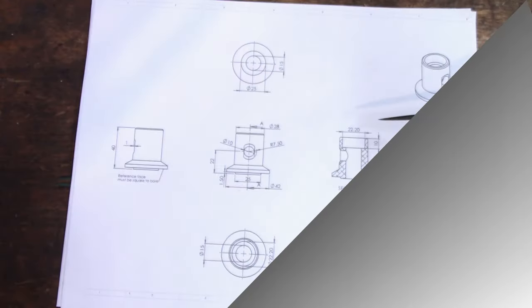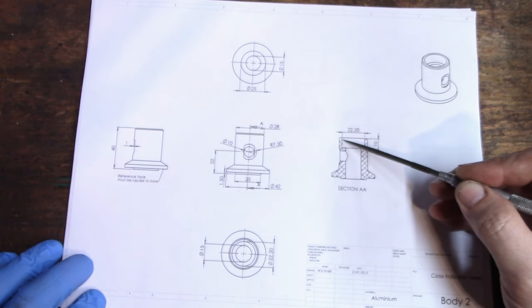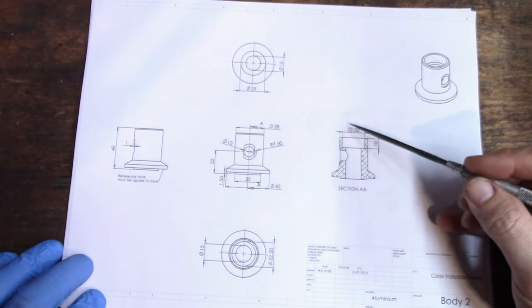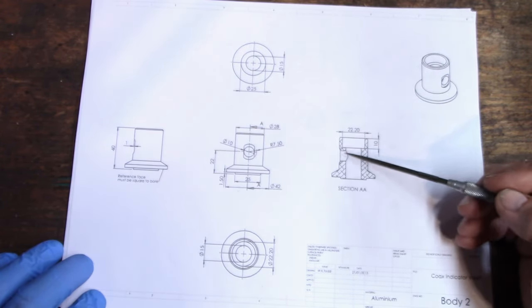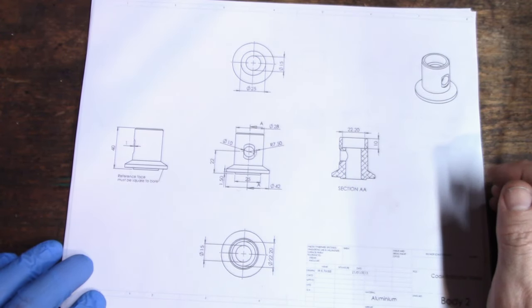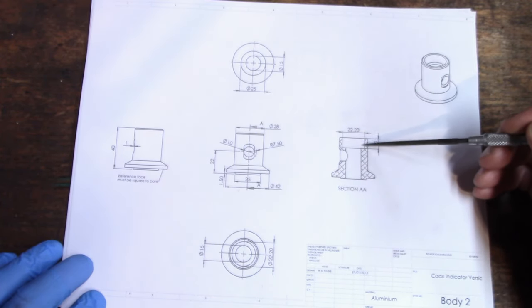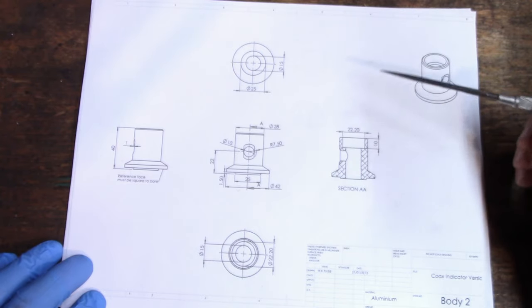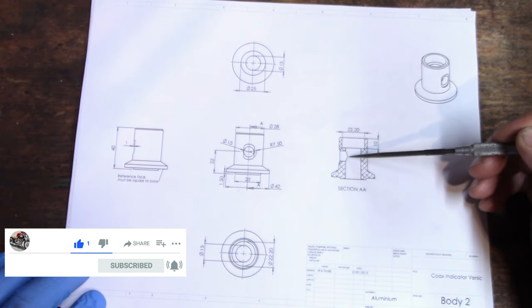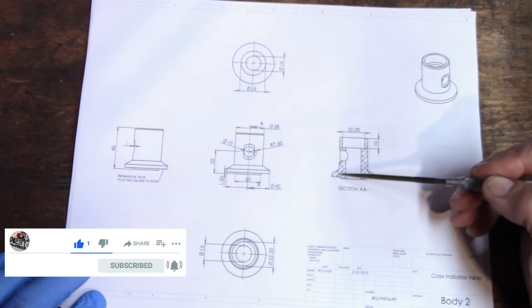The only issue I can see is that this pocket might be a tiny bit off of the hole because we've taken the part out and re-chucked it. I don't think that's going to be too much of an issue because I'm cutting this side and the hole at the same time - and the pocket for the bearing at the same time. The bearing has a little bit of clearance to run in, whereas the shaft hole here has virtually no clearance. Let's get at it.